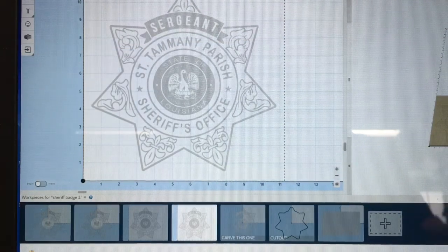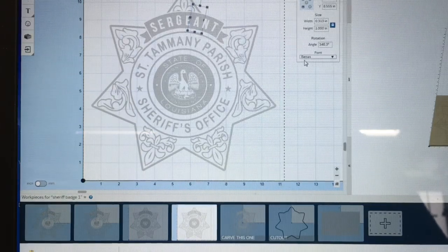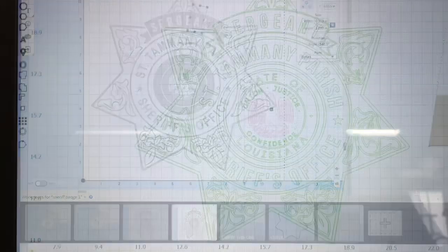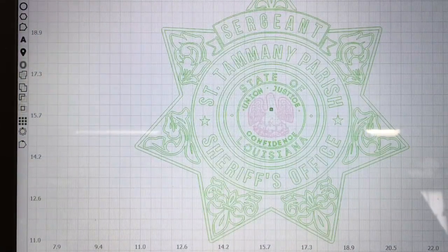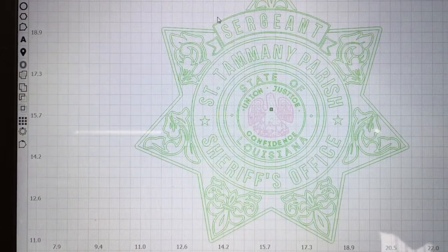When I originally created this sheriff's badge, instead of sergeant it had 'sheriff' up at the top, and I needed to change that. The only way I could do this in Easel was to place each letter individually into position, using one of the basic fonts, moving them by trial and error until they looked pretty good. When I transferred this over to Lightburn, there's a wonderful feature that let me place these letters in perfectly — it's called text on a line, or line on the text.